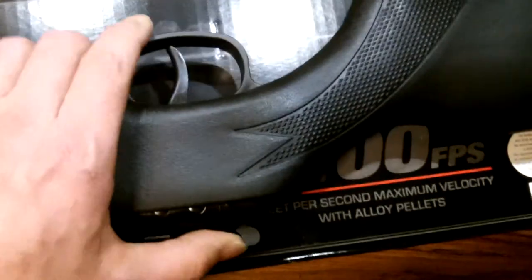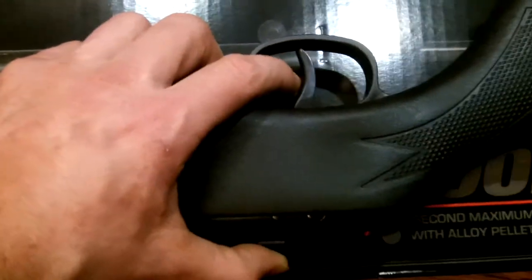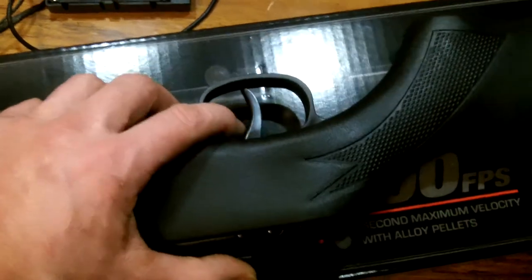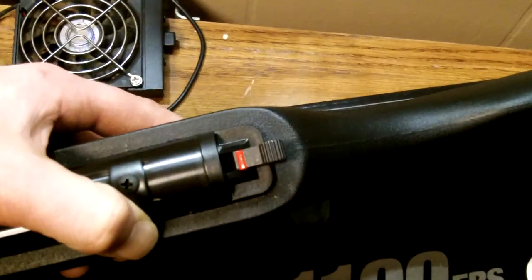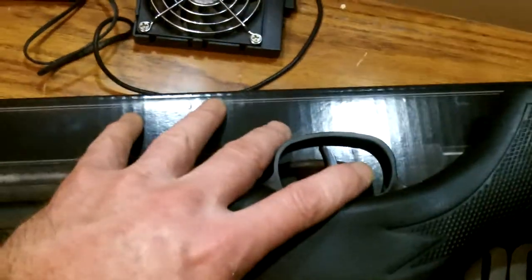I paid about 60 bucks for it — not bad, something to play with. The trigger has a long pull on it — see how it kicks like that? It kicks pretty good. I was shocked when I first shot it, wasn't ready for that at all. It's not quite like a .22 but pretty close — you can see it move. It comes really well oiled and the pellet goes in kind of tight; you really have to push it in there with your finger.